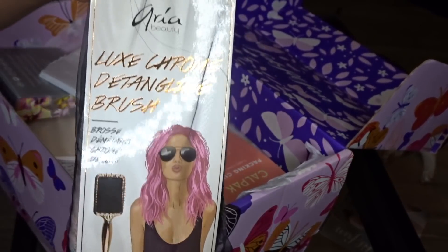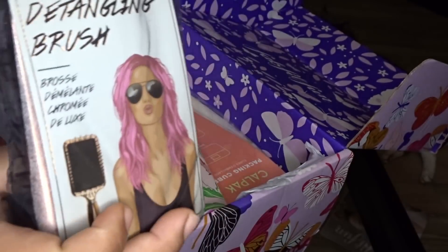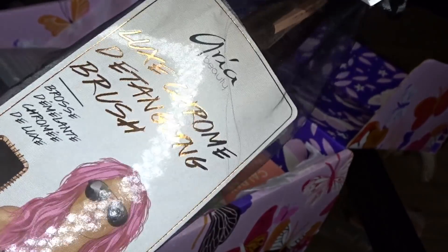Look at that packaging — I'm like a sucker for packaging. And look at that rose gold color — so pretty. Okay, we got that.